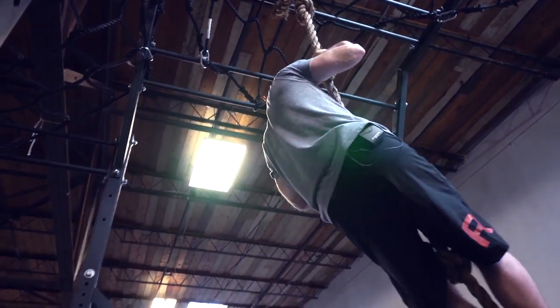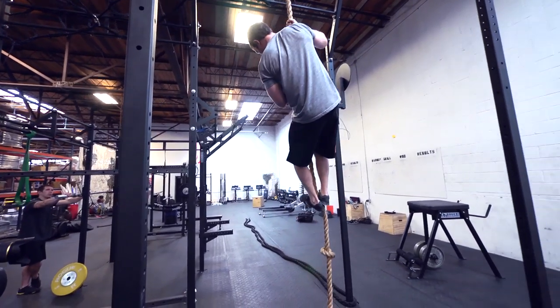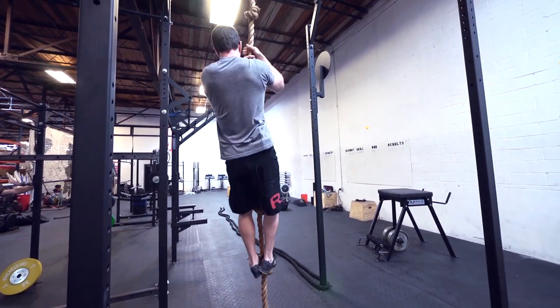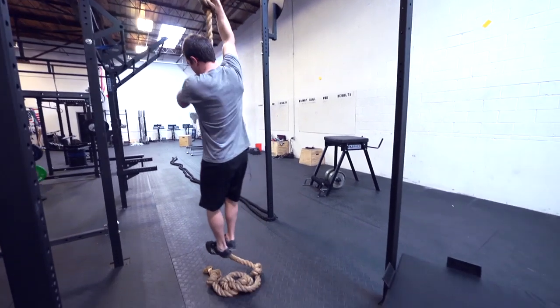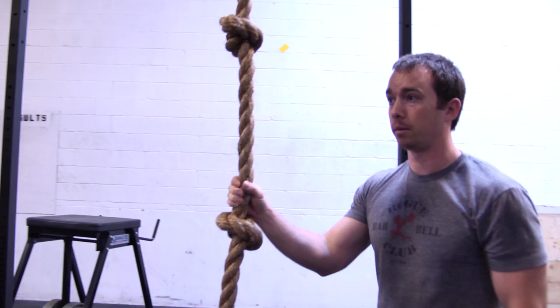Same thing on the way down — you get your hands set, let your legs come down, find the knot, move your hands down to the bottom knot, legs down, hands down, legs down, hands down, get back on the ground. So it's a lot safer if you don't have rope climbs and don't have the strength to climb a regular rope.